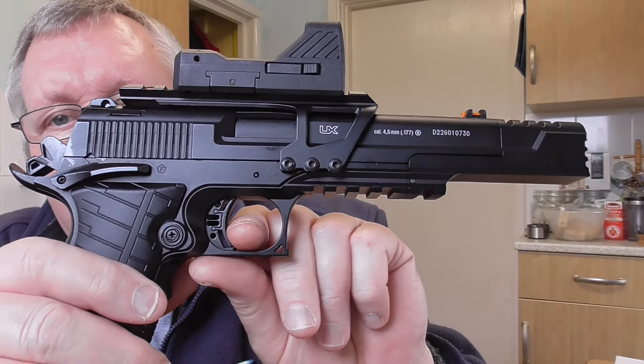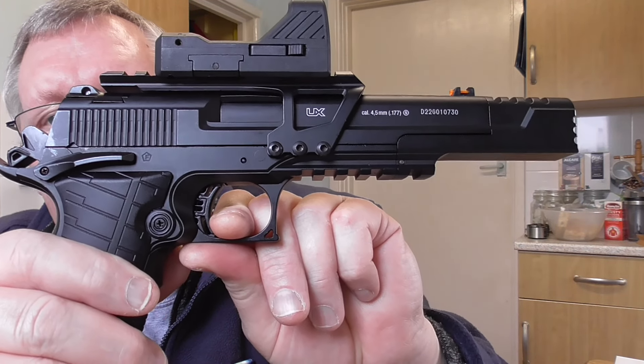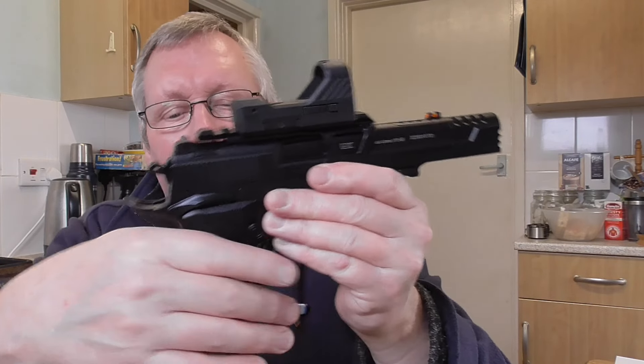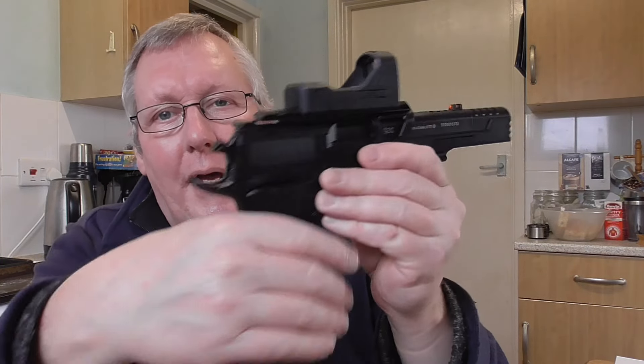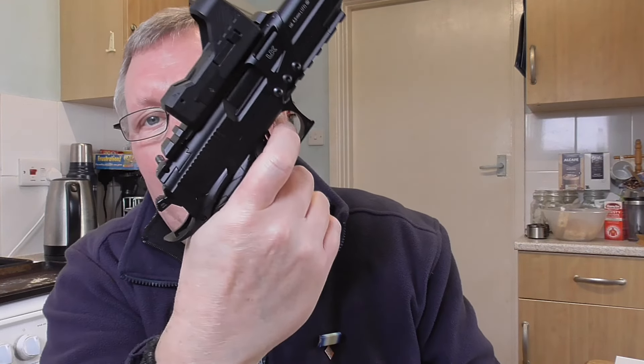Trigger-wise, it's a polymer trigger but it goes nicely. There's a first stage with a little click and then it breaks - really, really precise. Everything else is all metal apart from the actual grips. They're nicely shaped and contoured. I've got medium hands and it looks about perfect for me - slightly bigger hands will be okay too.